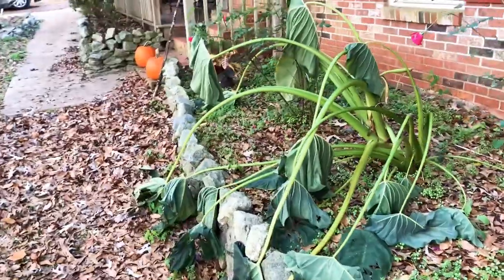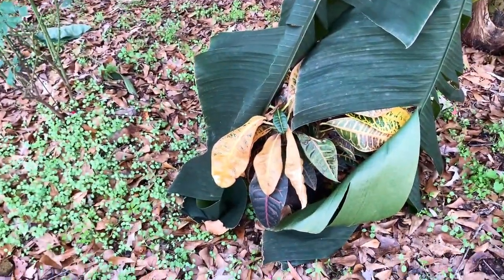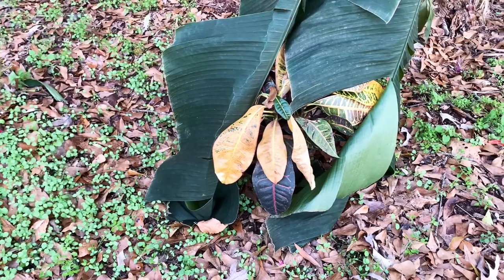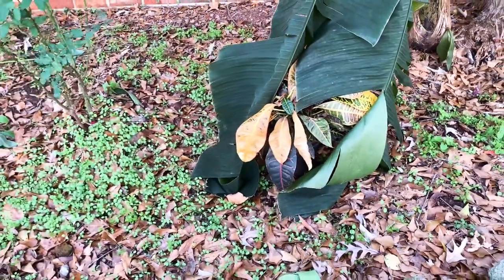The elephant ears are like, yeah, sorry, I can't hang with that frost. And the crotons got covered, but of course I didn't think they would make it. Some people have had luck here in South Carolina by planting them and they wind up coming back the next year, but I think they were like five bucks, so I'm just going to toss them.